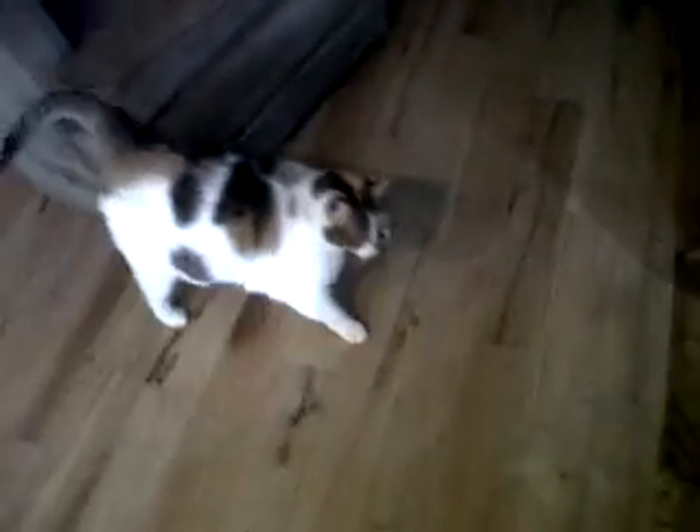Kisa! Oh, there you are. Showing the world my messy house. Hello, Kisa. Hi!